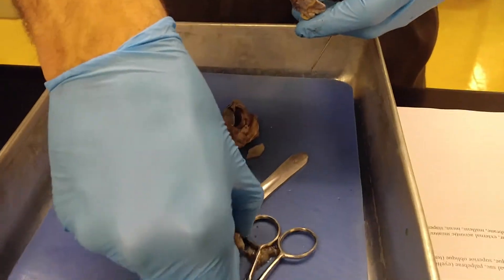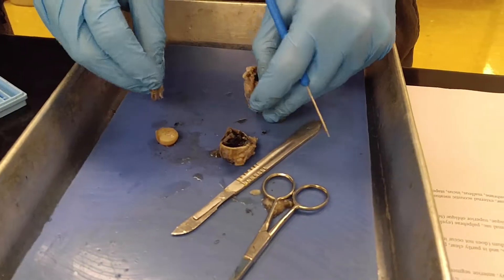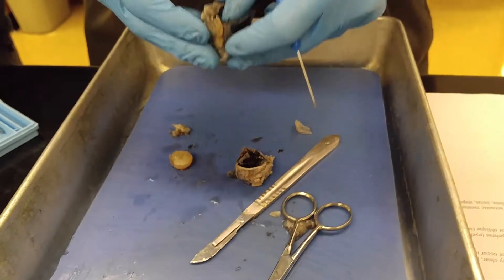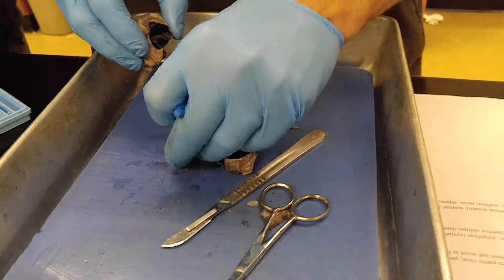The anterior segment and posterior segment we're not going to cover because the lens is right here, and that's what separates the two. The vitreous humor would have been any jelly-like stuff that remained. This is the lens.